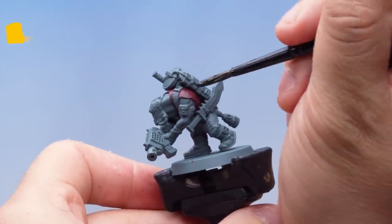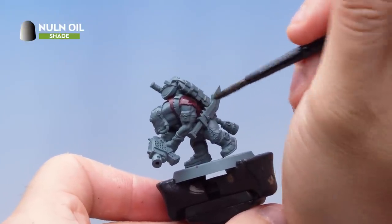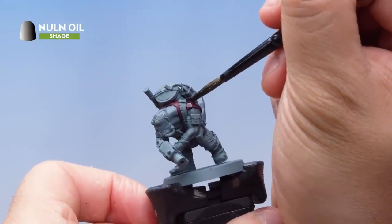Over the top of that base coat I've got Nuln Oil. I'm applying it with a medium shade brush, just applying a nice liberal coat all over the base coat, letting it drip into all those recesses.